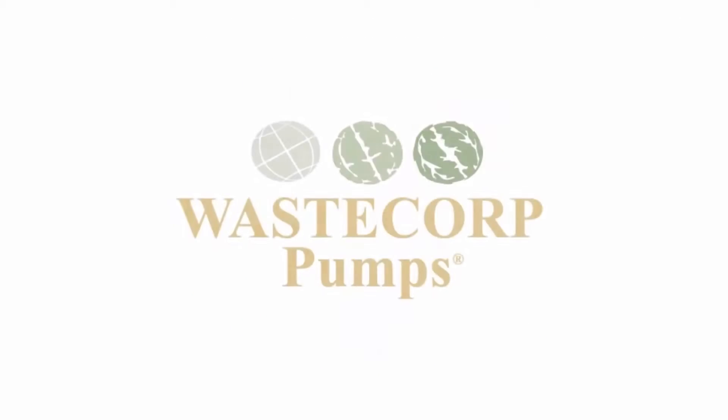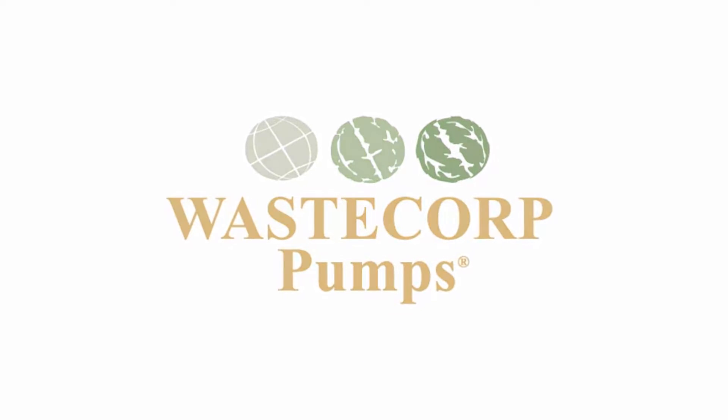Contact Waste Group today to see how you can start pumping more efficiently with a Mudsucker Diaphragm Pump.